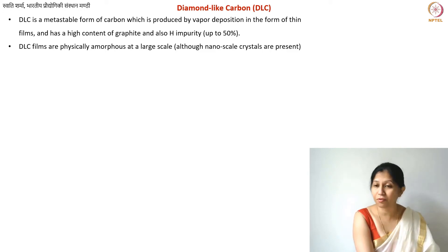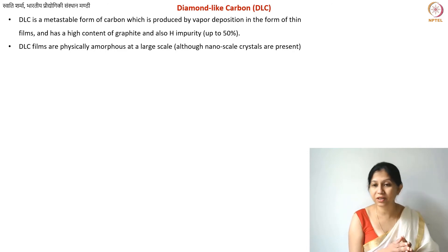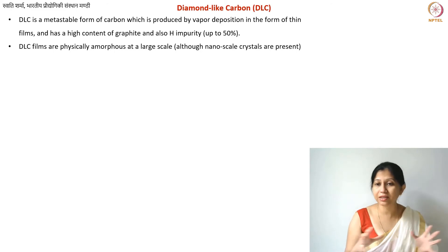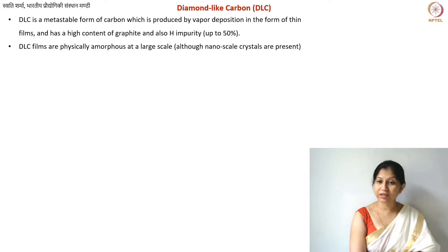DLC coatings serve the purpose of providing wear resistance, and their thermal and optical properties are also very interesting. Diamond-like carbon is not just one type of material — depending on the fraction of sp2 and sp3 carbon and hydrogen, it can be divided into different categories. It is generally called an amorphous form of carbon. However, while it lacks long-range order, at the nanoscale there is short-range order — both diamond and graphite-type crystallites are present.